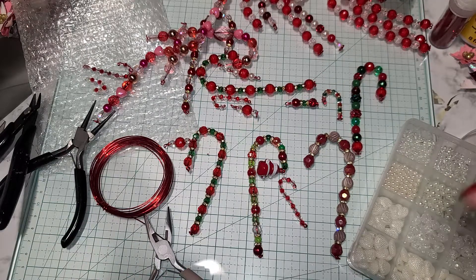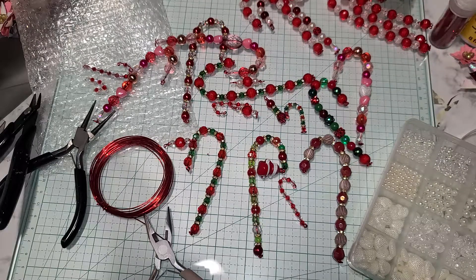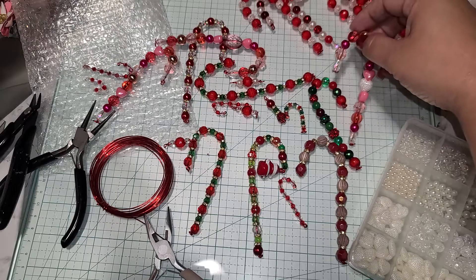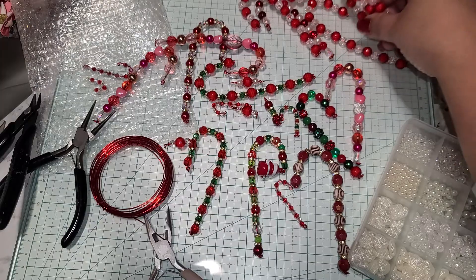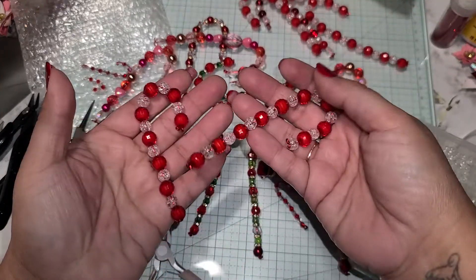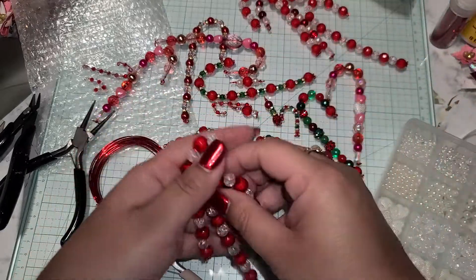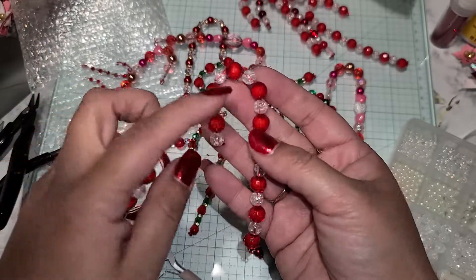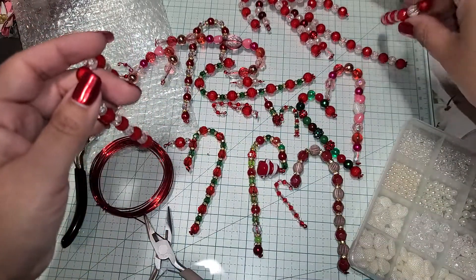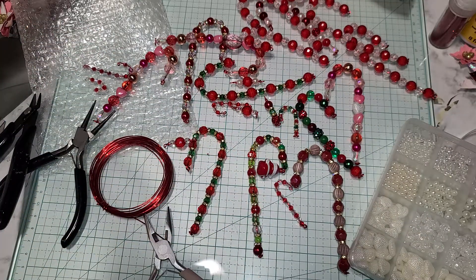I'll leave a link to that tutorial below. You can stick a jump ring at the top and add a ribbon to use these as ornaments, or just add ribbon straight on to hang them, or stick them straight onto your tree — which is what my son did without any ribbon. It's up to you! Hope you guys are having a beautiful day — see you later, bye!